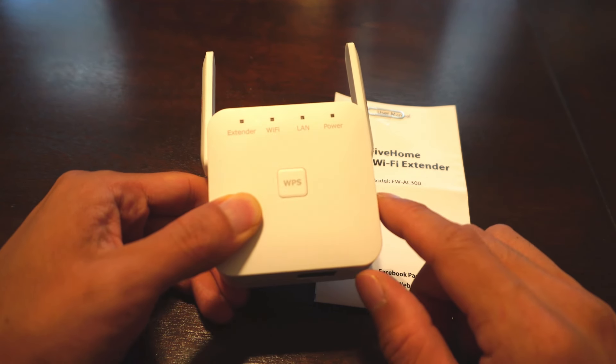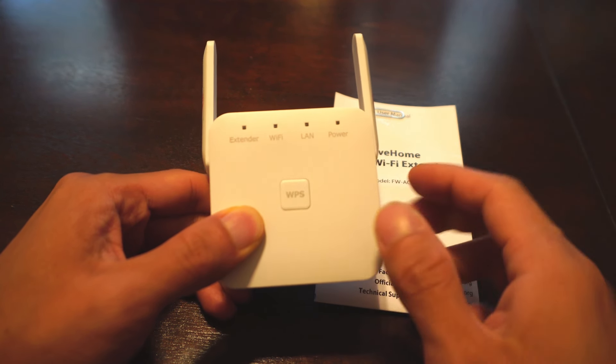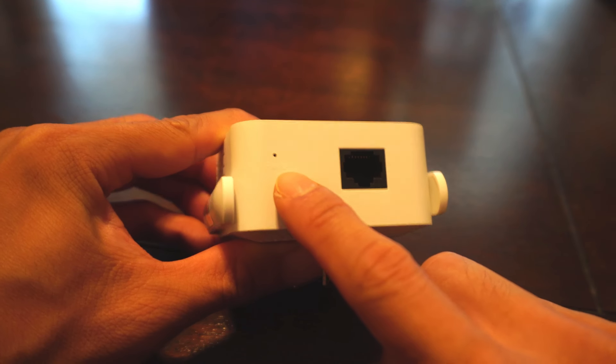On the front of the unit is a WPS one-touch setup button and 4 LEDs for the different functions: Extender, Wi-Fi, LAN, and power. On the bottom is an Ethernet port and pinhole reset.